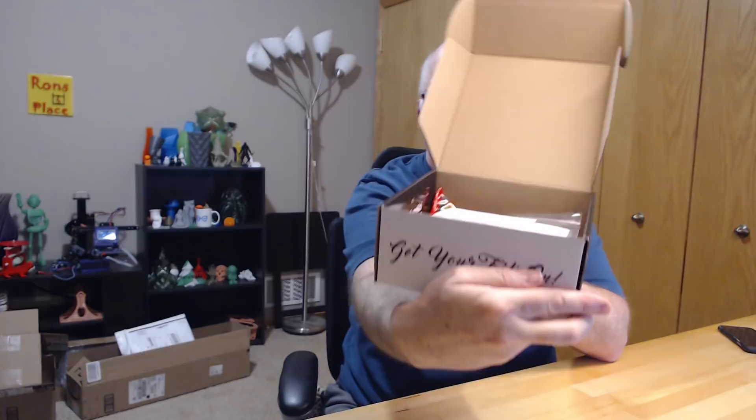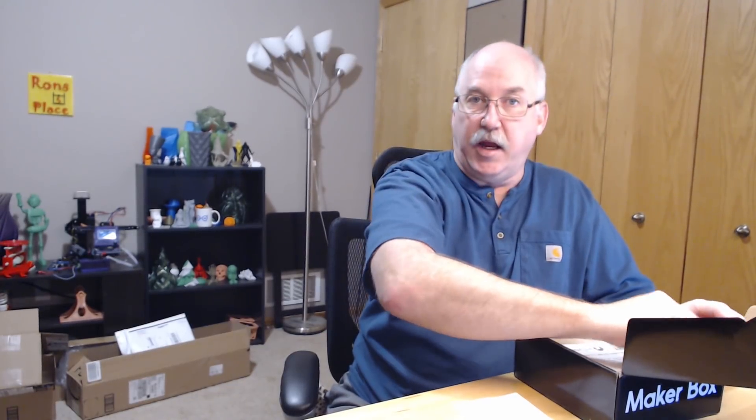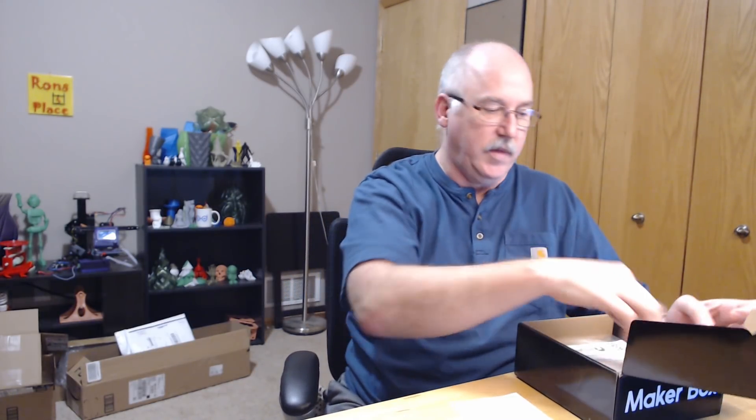Anyway, we have the Maker Box. As always, you have the discount codes and the same information card. We also have some candy — Jelly Bellies — those can go in the cup. And we have one, two, three, four filaments.